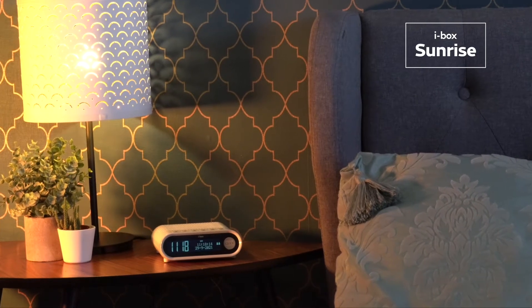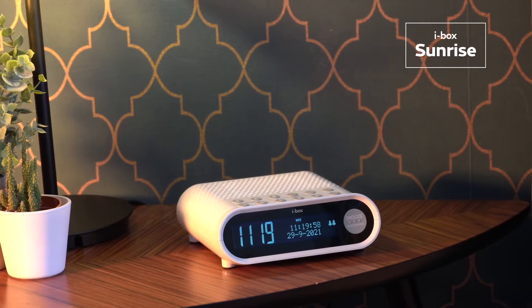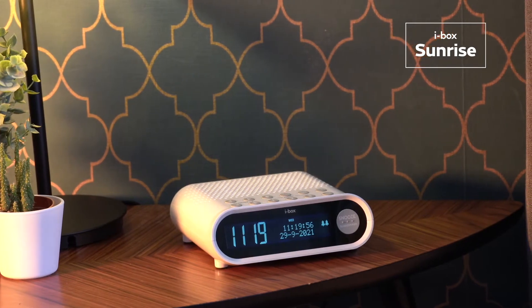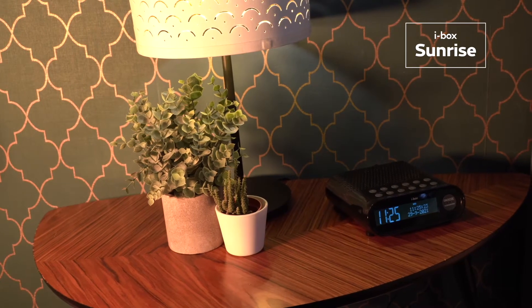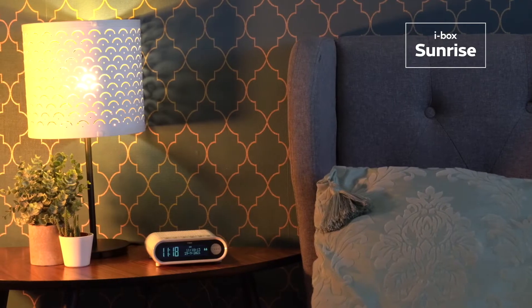From UK Home Accessory Specialist iBox comes the Sunrise. The Sunrise combines a digital LCD display clock with dual alarms and a DAB FM radio. It's perfect for waking you up in the mornings.